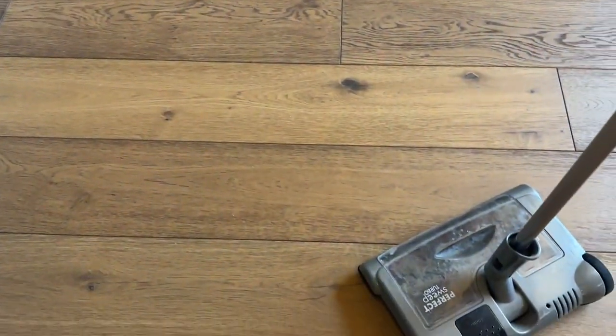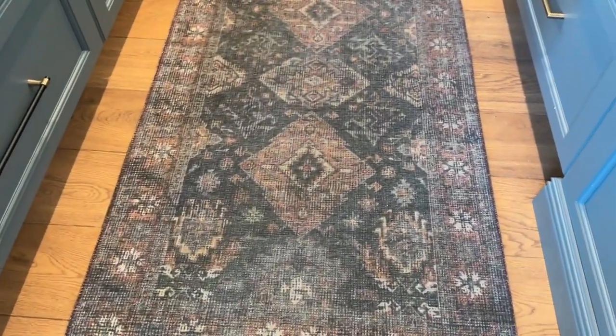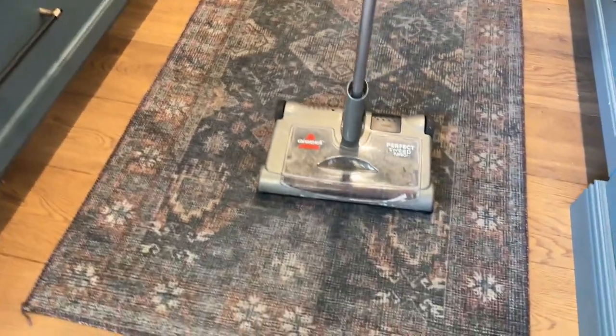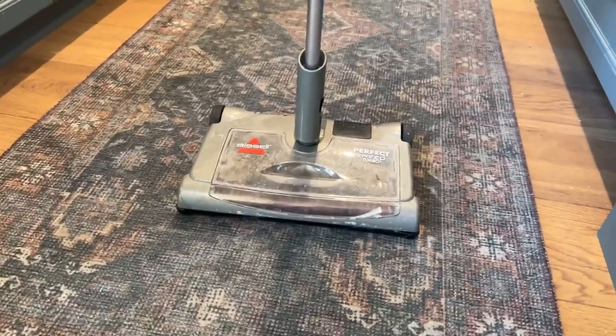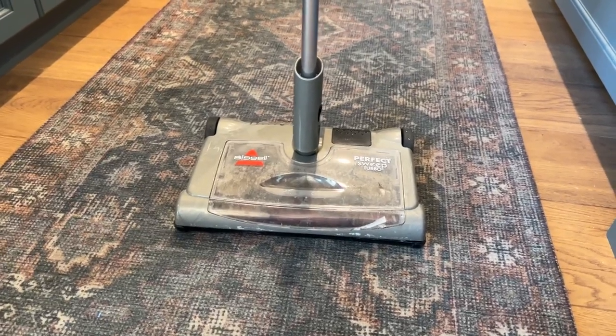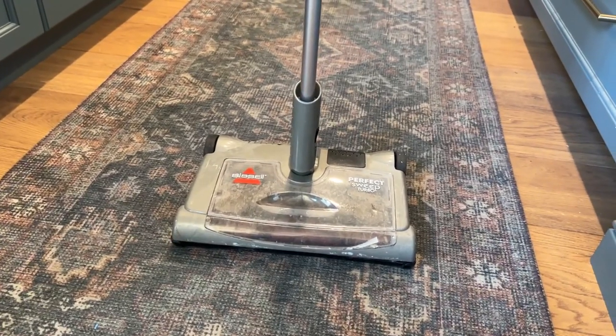Any messes like that, especially on the hardwood floor, or even something like this — we have this carpet runner along here. Even anything along these carpet runners, a vacuum like this is gonna do a really really good job for you. I've been happy with this one. It'll last you for a really long time most likely as well. Pretty easy to clean out. Overall this is a great little vacuum cleaner.